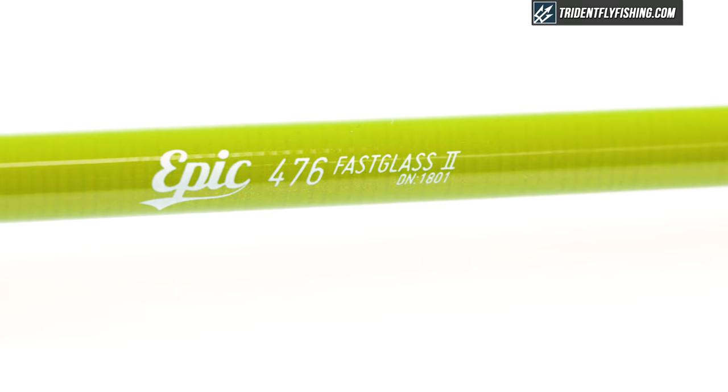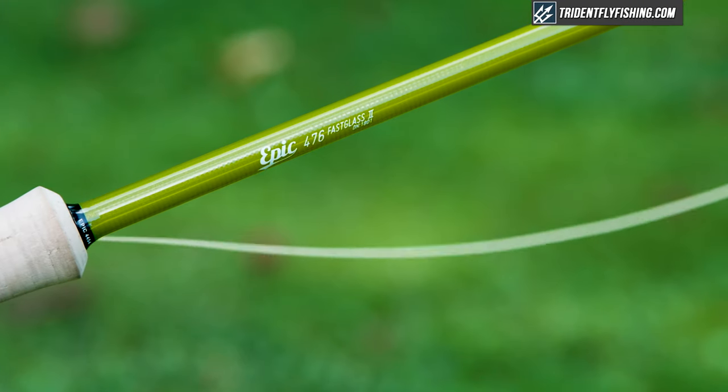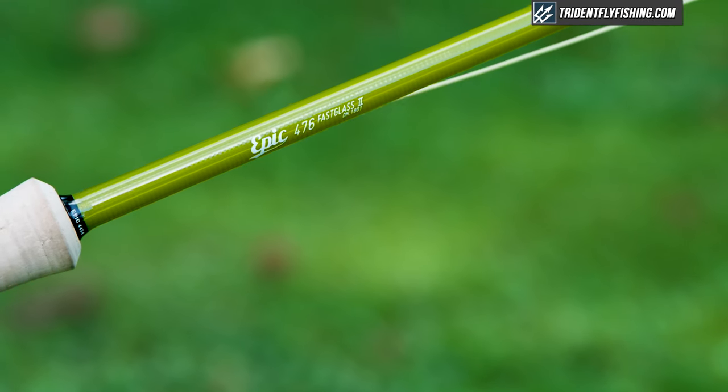As we get to the blank, you'll notice right away that this is built in a lime green color. Obviously you're going to see this from a long way away, but it's a super fun color on the water. Epic also adds alignment dots, which we really like — they save you time as you're rigging up.